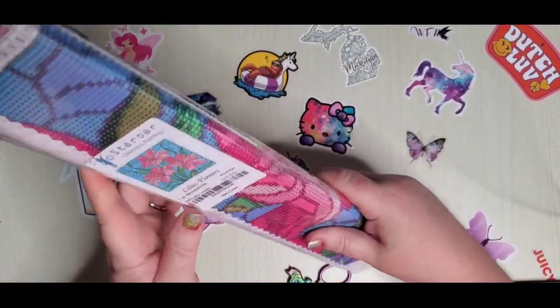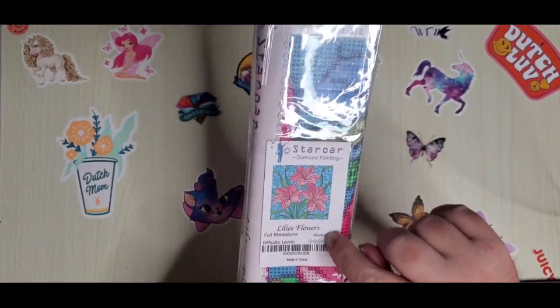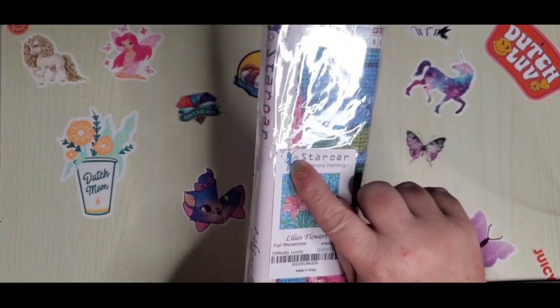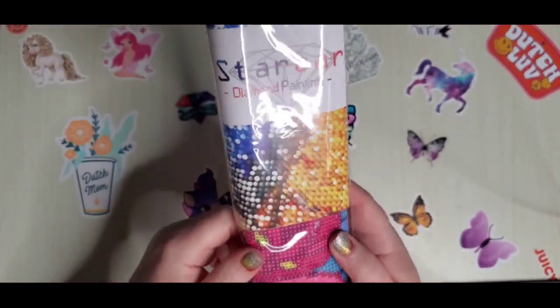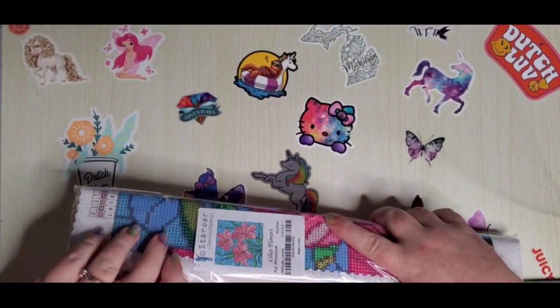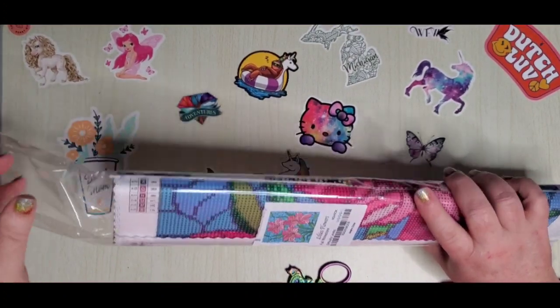All of her kits come with a picture, the name, and the size. This one's called Lily's Flowers — look at that, she's got her little logo on the sticker too. They come with a label, and you always have to end up ripping it to open the package.